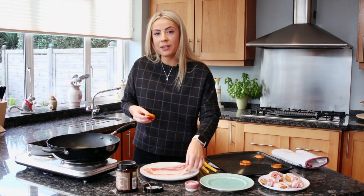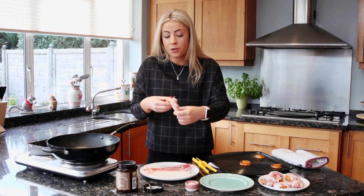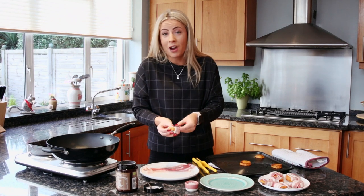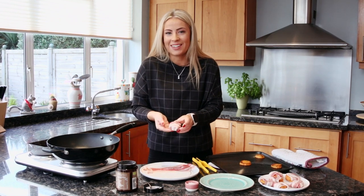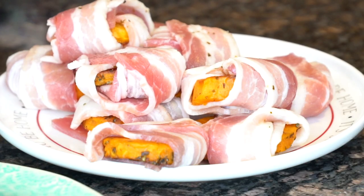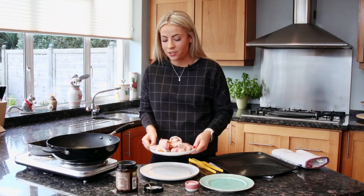For the smaller pieces of sweet potato, you might find that there's a lot of bacon, so don't be afraid to just trim it off or you can give it a double wrap. Personally, the more bacon the better, so I'll give mine a wrap like this. So once all of your sweet potato is wrapped, you're ready to move on to the pan.